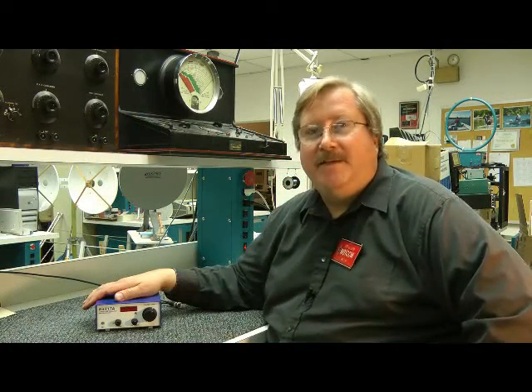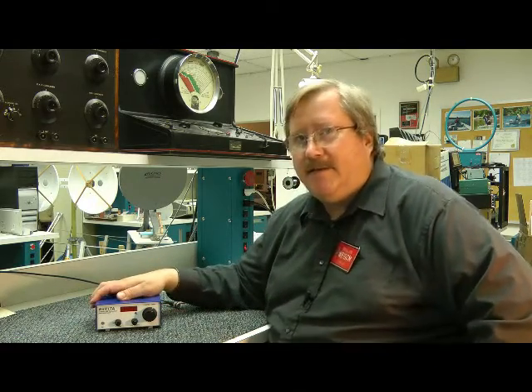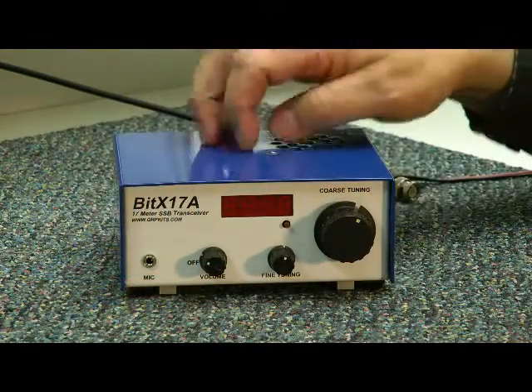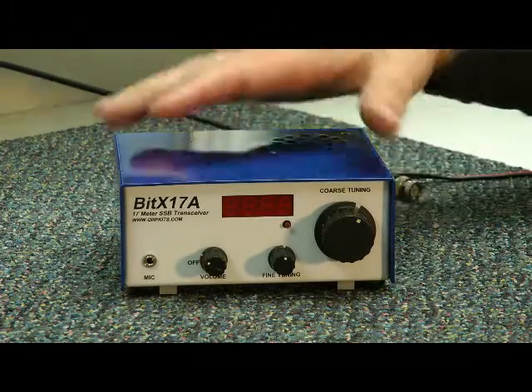Bob Allison here, WB1GCM. I got to build it, I got to test it, and I get to operate it, and now I get to present it to you — the BitX17A. Really nice paint job here and color scheme, a very patriotic-looking transceiver.